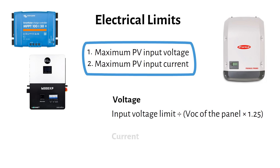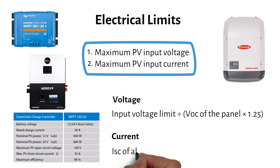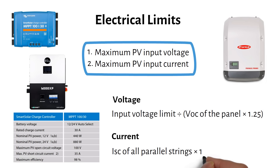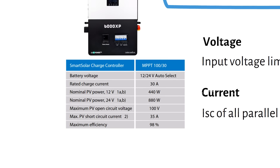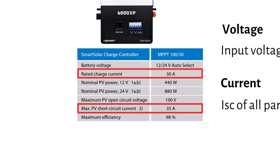The second limit is for current. We look at the maximum PV short circuit input current on the charge controller datasheet. We use the short circuit current of all parallel strings times 1.25, and that must be lower than the maximum PV input current of the MPPT or string inverter. Some people confuse the 35A maximum PV short circuit input with the 30A charge current — these are two different values, so make sure you understand the difference.